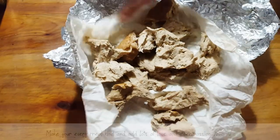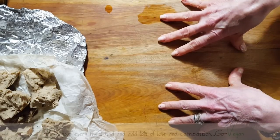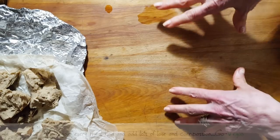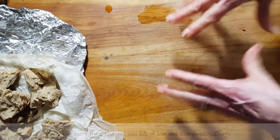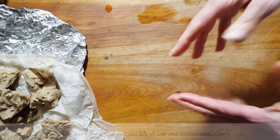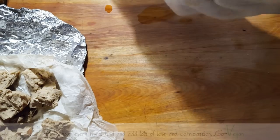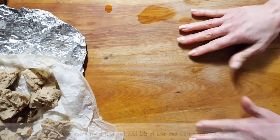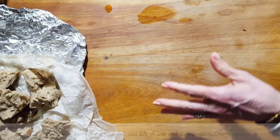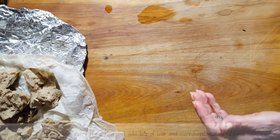We're going to put all of this aside and start making a mixture of flour — almost like a flour slurry or egg wash but out of flour — and then we're going to flour these pieces and deep fry them. I know a lot of you are saying deep fried again, but if you don't want to deep fry, you can try an air fryer.